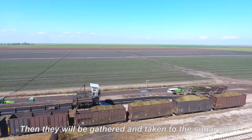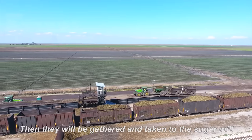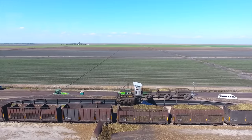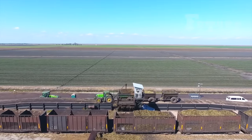The harvested sugarcane is then gathered and taken to the sugar mill. Specialized vehicles such as large trucks and trailers are employed for transportation. The transportation process is optimized to minimize delays, preserving the freshness and quality of the crop.